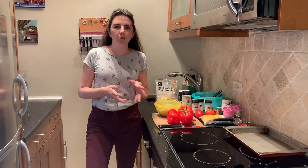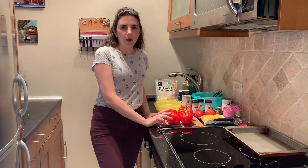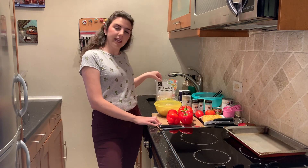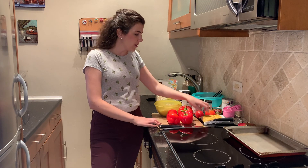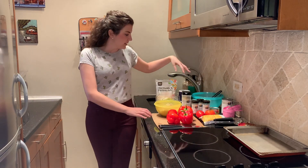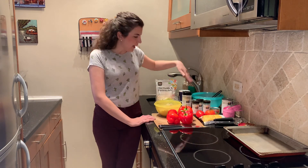So before we get started, we'll make sure we have all of our ingredients and supplies. I have three red bell peppers, and for our filling we'll use some cooked quinoa, some feta cheese, and some shredded cheddar cheese. I've got frozen corn, two tomatoes, a can of green chilies, a can of black beans, and some spices — garlic powder, chili powder, onion powder, cumin, and salt and pepper.